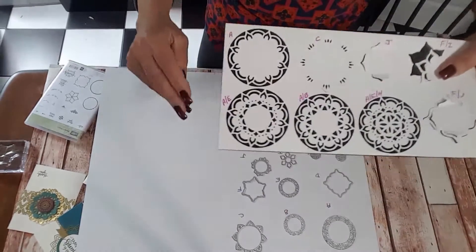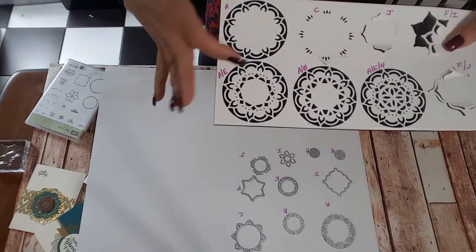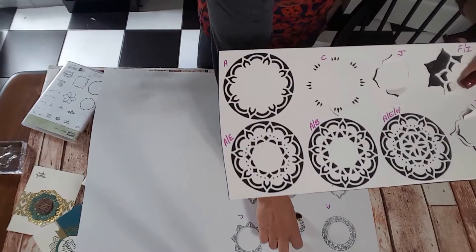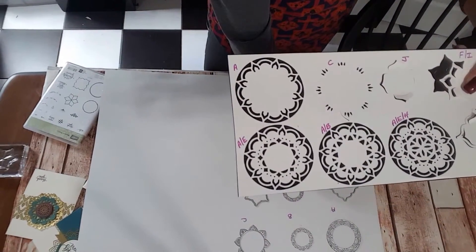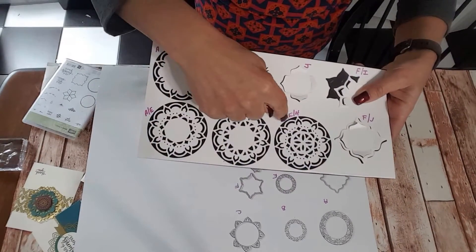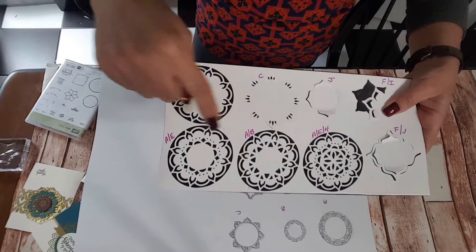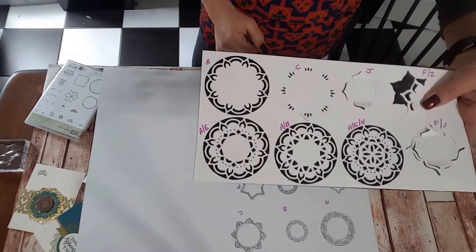These are my favorites, and the combinations are endless. You have the large letter A, then letter B, letter E, and then smaller ones. I added a third framelit in one combination — the letter A, E, and H. This one is A and B. This one is A and E. Your combinations are pretty endless.